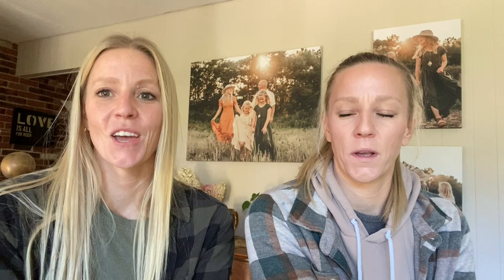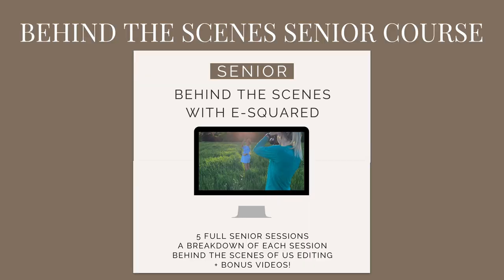We hope you took away something from that. We'd like you to comment below on what your biggest takeaway was from behind the scenes, or what question you have coming off of that. If you want to view this entire session plus other senior guys and senior girls sessions, we have something you might be interested in — a behind-the-scenes senior course where we have three senior girls and two senior guys, their entire session, and we break down each session: what's going well, what's not going well, why we're doing this pose, why we're putting them in this kind of light.